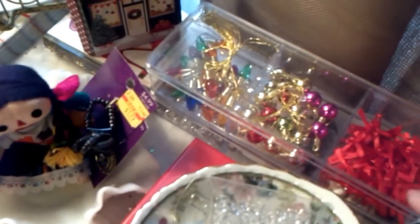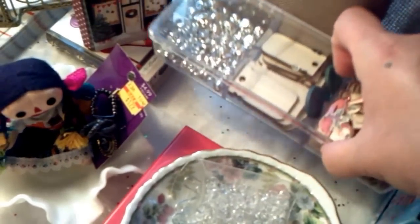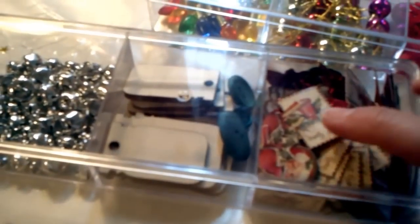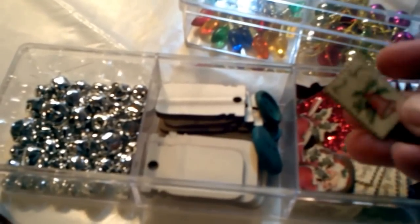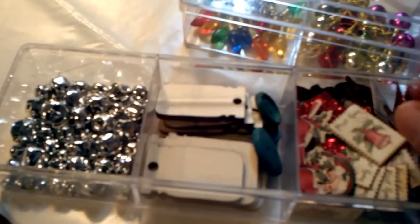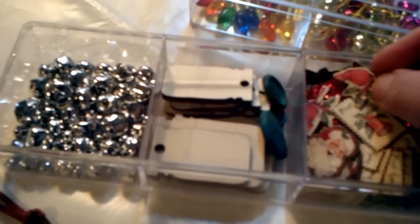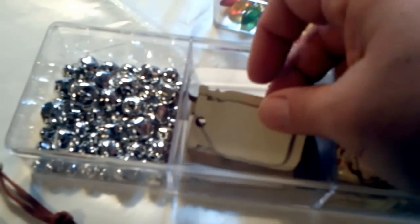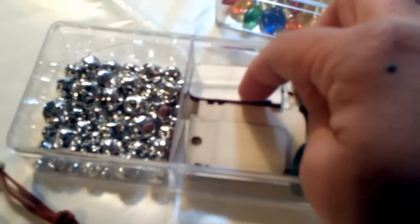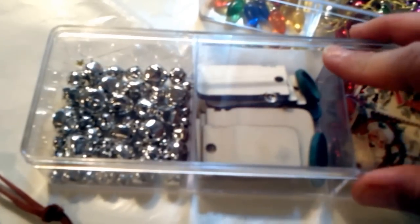I also have these little containers from the dollar spot at Target, though I found mine at the thrift store and they only had two. One has confetti in here — it looks like a little postage stamp and it's glittery on one side. They also had the little cardinal, which is glittery on the other side, and then the Santa head, which is glittery too. And these are some little wooden mason jar tags that I picked up at the grocery store and some silver bells. I have some more that I need to put in there, but that's all I have for now.